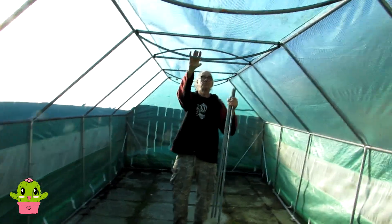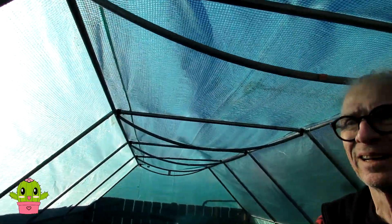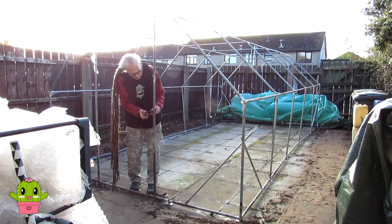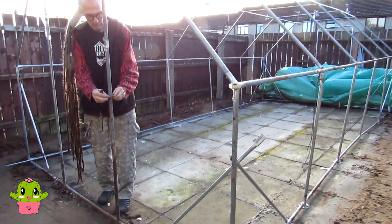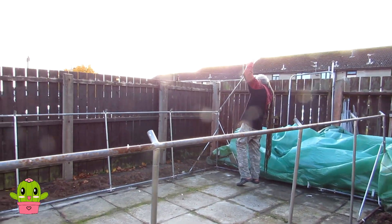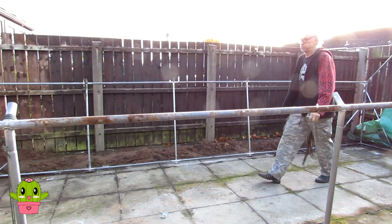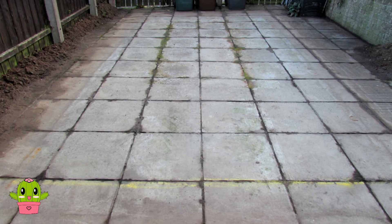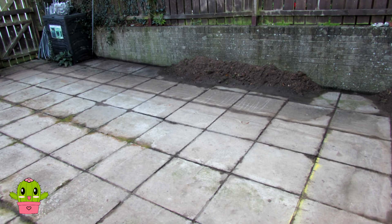We're starting to dismantle the cage of the polytunnel now. We've turned the bars that we had the hanging baskets on upside down - it's easier to maneuver and take them off that way. That's the cover taken off and now just the frame to dismantle. Woo-hoo, we're getting there - that's half of it done and the roof taken off. Hansi's doing a great job dismantling all of those poles. Woo-hoo guys, that's it all done - the old polytunnel is completely cleared!